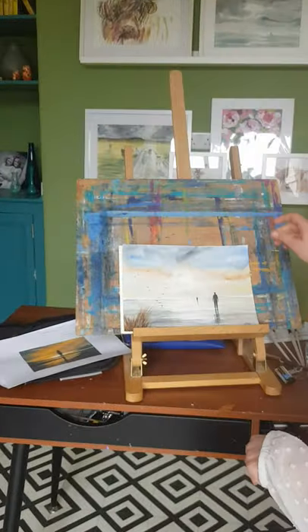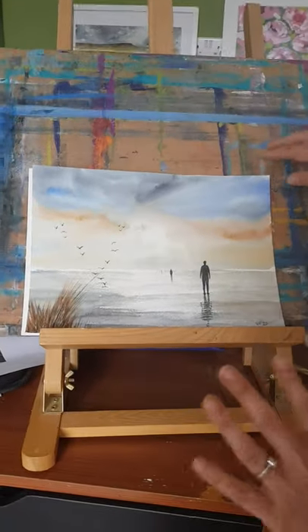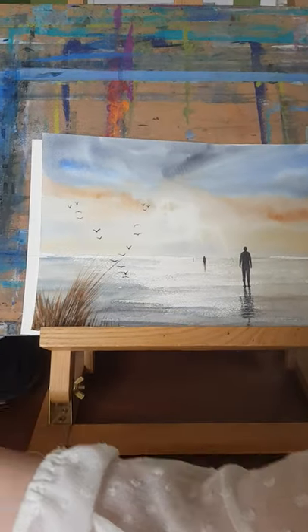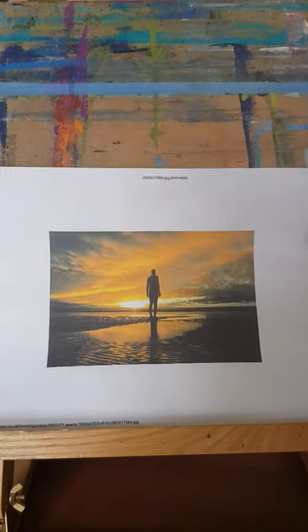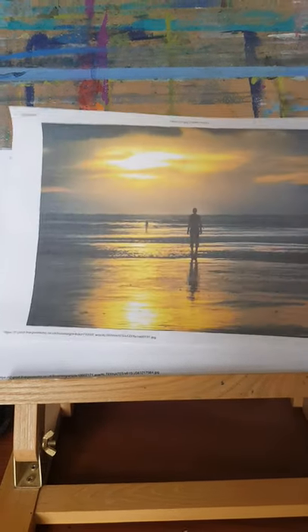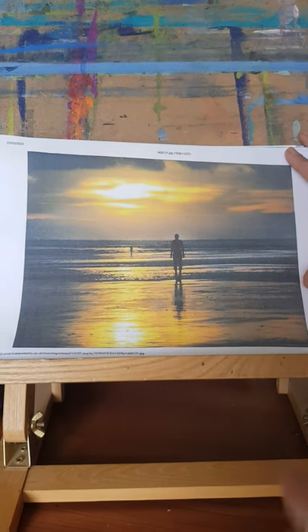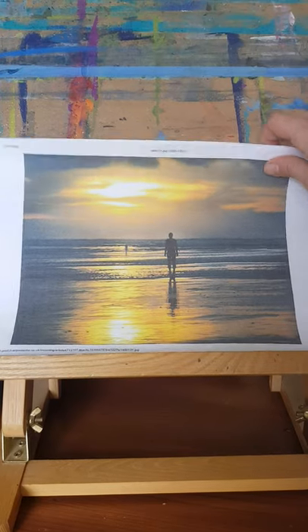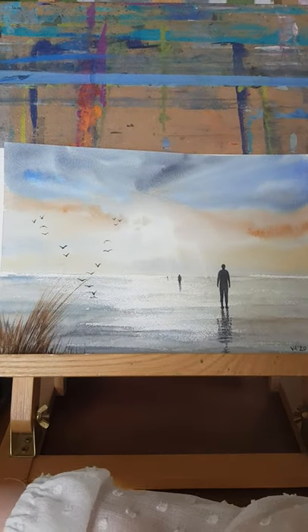I have done a practice one already — this is the first one — but we'll be doing another one today. I've just collected some photographs from Google: just put in 'Another Place, Anthony Gormley' and you'll get lots of beautiful pictures come up. I did this one before in acrylics and it turned out really nice, very moody. But we're going to do something a little bit lighter today.